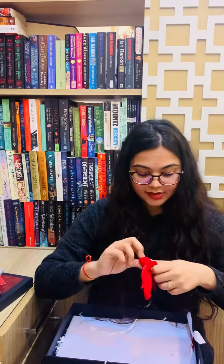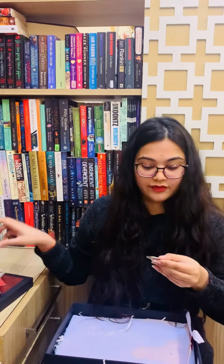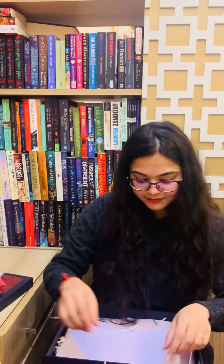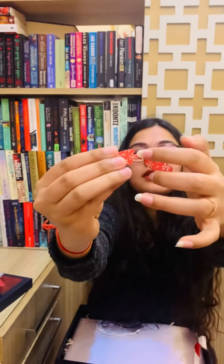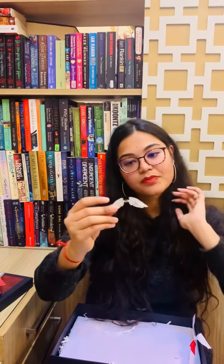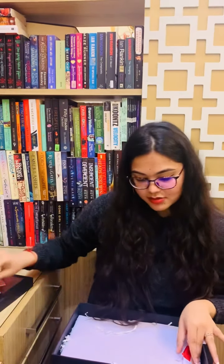Next thing we have is a pouch — let's see what's inside. We have a double-sided coin you can keep as a collectible. And the best thing is this Lucifer winged pendant. This is so pretty — you can put it in a chain through this small hole and wear it as a necklace. This is a freebie also.